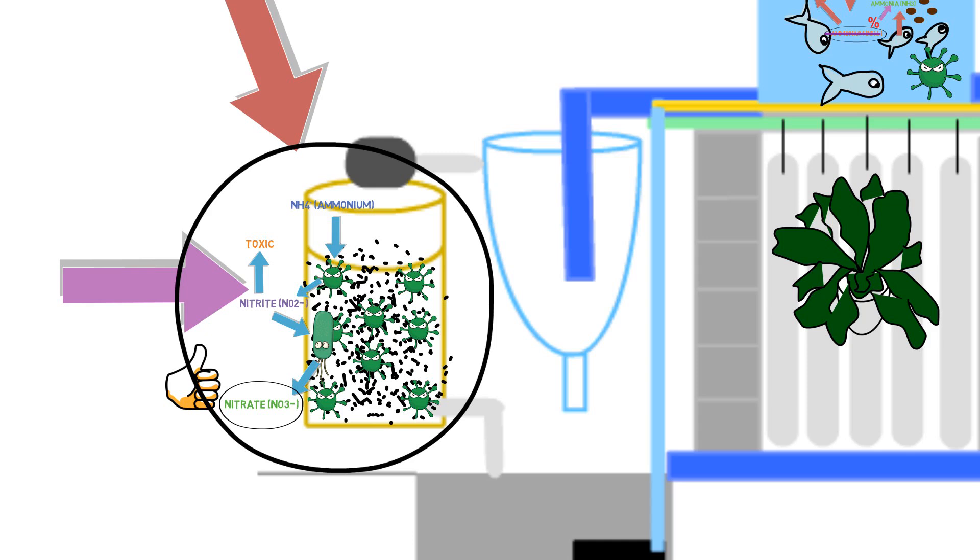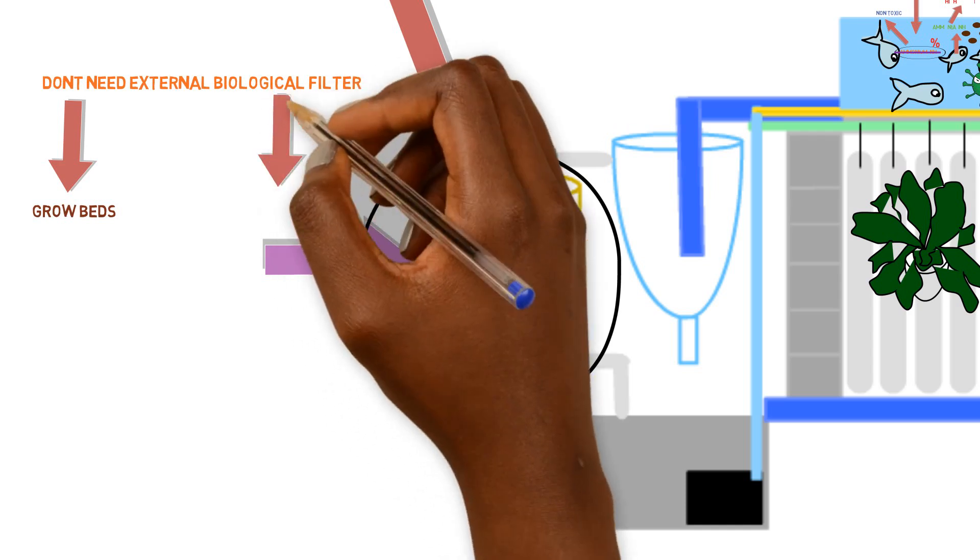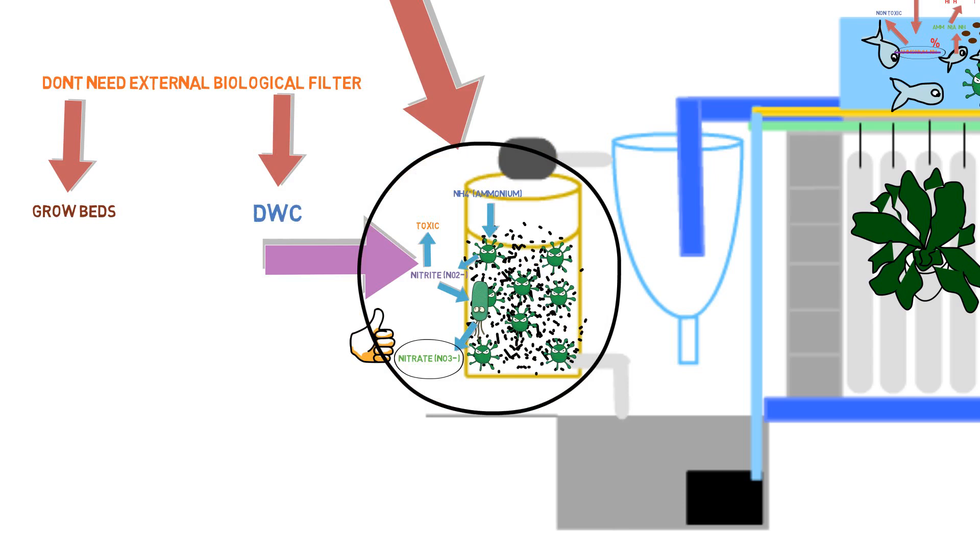There are cases when you don't need an external biological filter, depending on the type of system you operate. If you have a gravel system, the gravel acts as a biological filter — nitrification takes place right inside that media. If you have a properly sized deep water culture system with correct fish ratios, plant density, and feeding rates, then the hydroponic trough walls, bottom, pond liner, and the underside of the polystyrene foam all provide surface area for nitrifying bacteria to colonize — sufficient to oxidize the ammonia being input into the system.